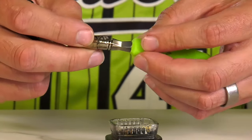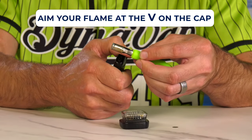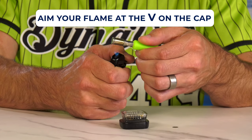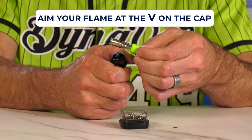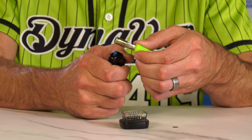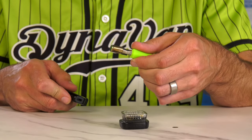We cap it off, then finish heating — preferably below the base — to go to space. And when it clicks, it's ready.